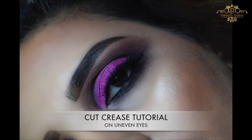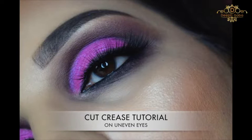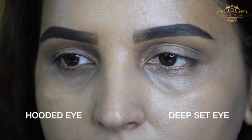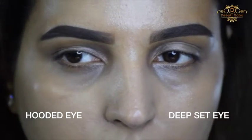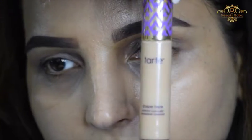Hey guys, this is Deepti Kappa and welcome to my channel. Today I'm going to show you cut crease on uneven eyes. Yes, I do have uneven eyes. If you can see, I have one deep set eye and my right eye is a little hooded. So I always have a problem doing my makeup, and today I'm going to show you how to do it.